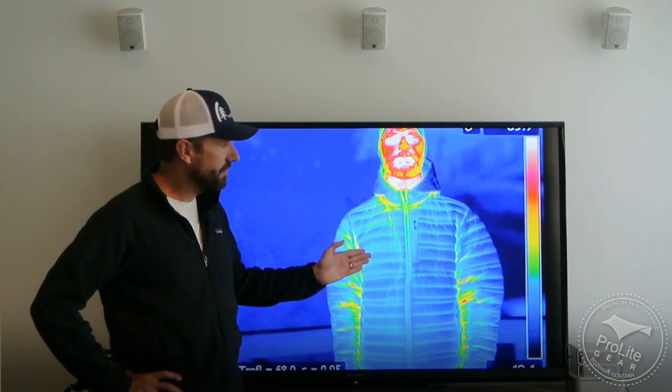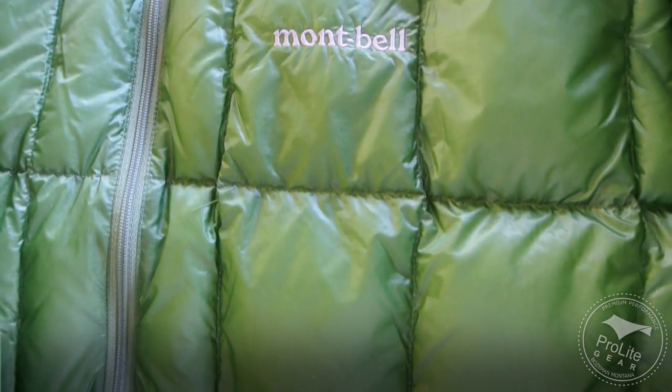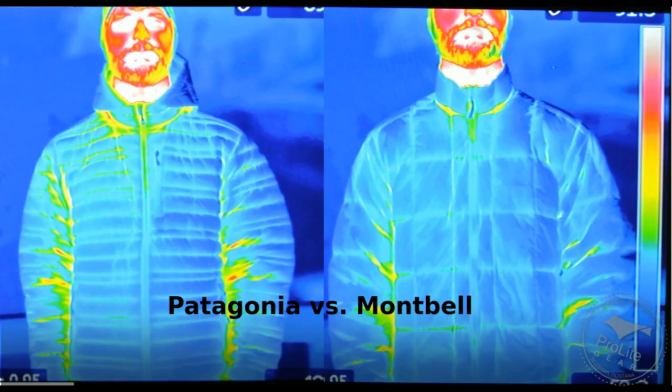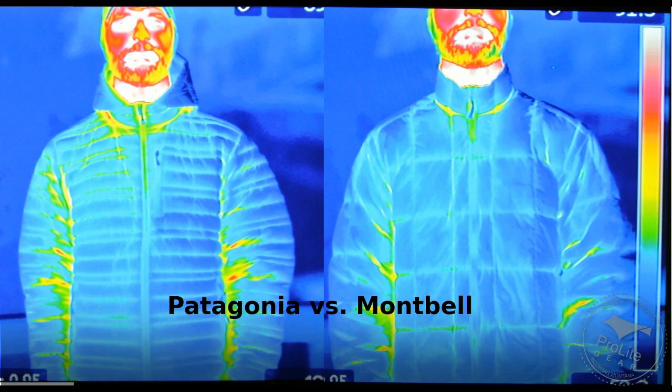The first thing I want to talk about is baffle design. I've got the Patagonia Ultralight Down hoodie and it uses a unique baffle design. We wanted to understand how that compared from a thermal signature to something like the baffle design used in a Montbell X-Light Down jacket. All the jackets we reviewed used a sewn-through baffle construction, meaning the surface fabric was sewn directly in contact with the interior fabric. Everywhere that stitching takes place to construct the wall of the baffle, it's a cold spot in the jacket where warm heat from your body leaks through.